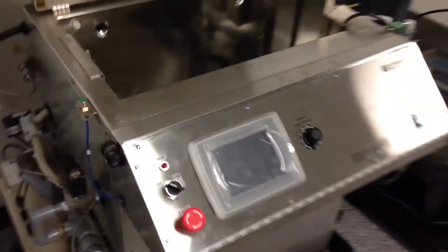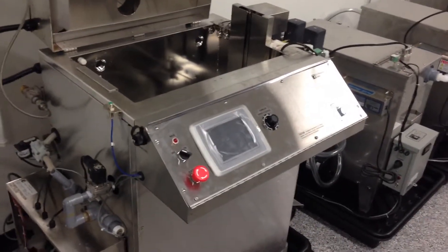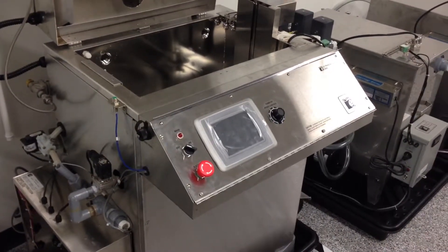Again, that's a wash, rinse, passivate, rinse and dry — a fully automated system with ultrasonics for medical device manufacturing.